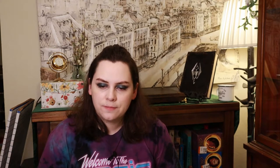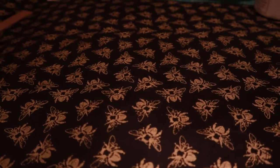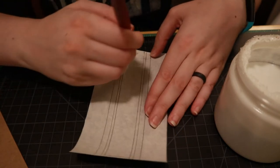Next up is the cover. I have a pretty intense paper collection, and I'm going to be picking the bees. I'll be covering this using a decorative paper covered in little gold bees, because I love bees and it makes me happy. Then I glued the book cloth to the spine piece and then glued the covers to the book cloth.